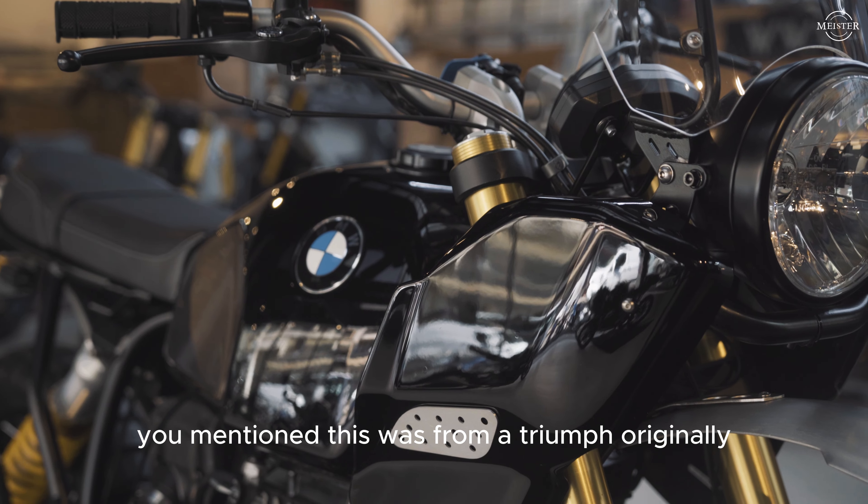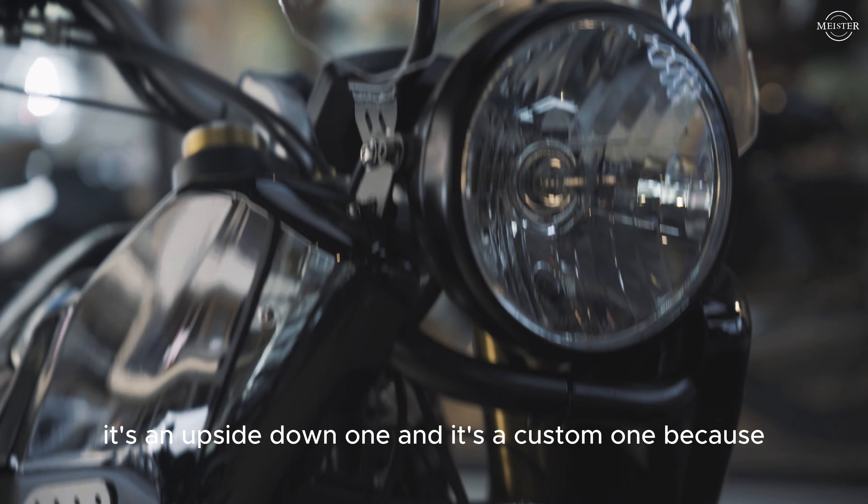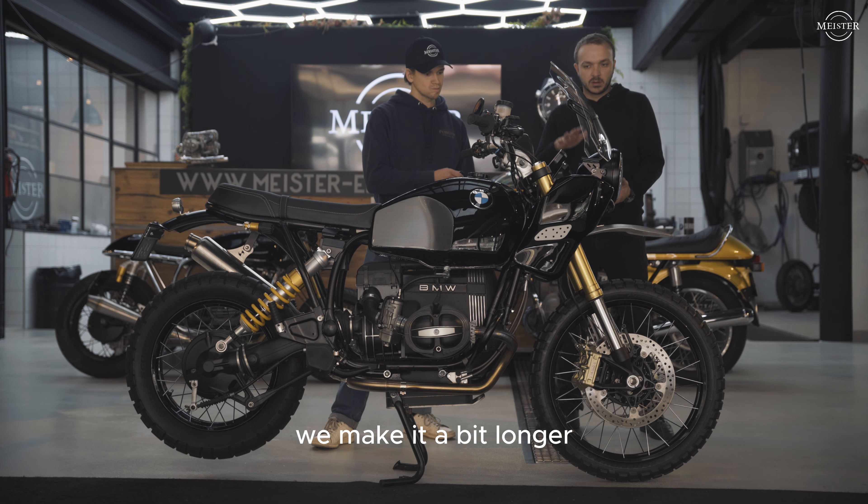That also changed the headlight. So we installed this new one, and the front mudguard is a special custom-made one. The front fork is an upside-down unit — it's custom because we made it a bit longer for the right height.